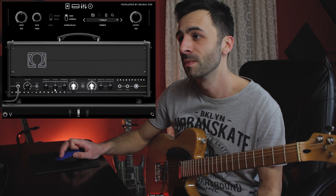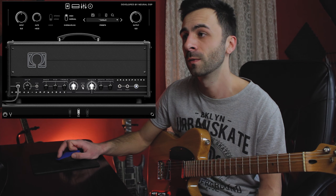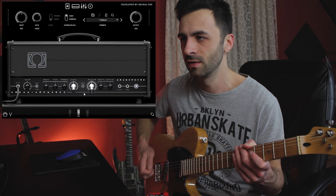Then we have the classic bass, middle, and treble controls with a level control. There's also another switch called 'Voice' which does something with the mids — basically if I turn this on it will give us a nice mid boost to the sound.